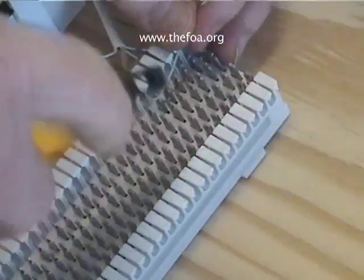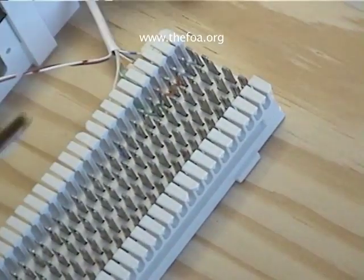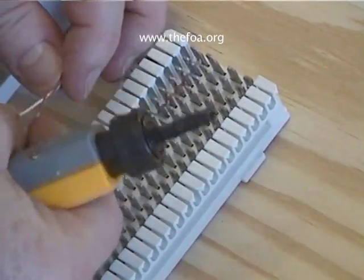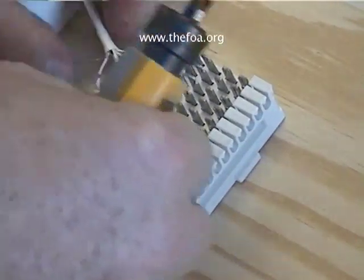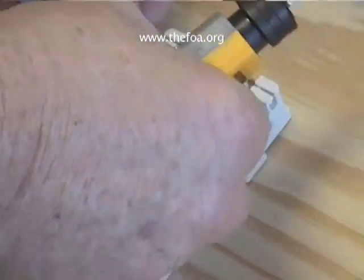After some practice, you'll find out you can do this awfully fast. But when you're just learning, pay more attention to getting your wires in the correct order, and then pay attention to getting a nice, neat-dressed cable onto the punch down block.